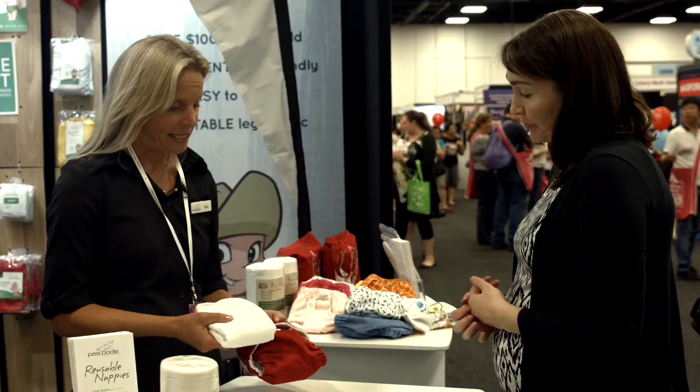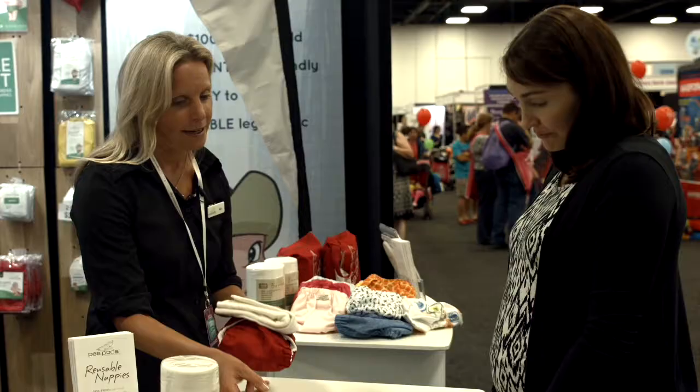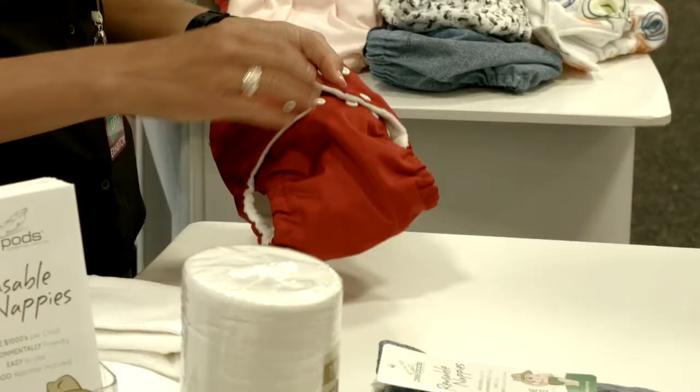Sure, look, there's two parts to the system. You've got the waterproof outer cover and the absorbent inset, and they come as a set. So when you buy nappies, you get both pieces, and they come packaged in their own little waterproof travel bag. It's our store packaging, but it doubles as a wet bag, so don't throw it away.